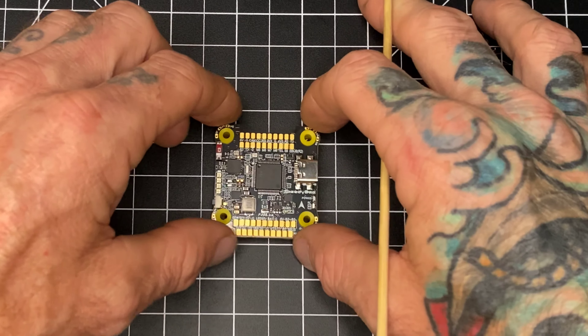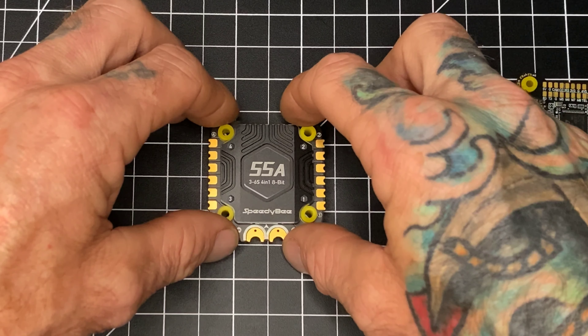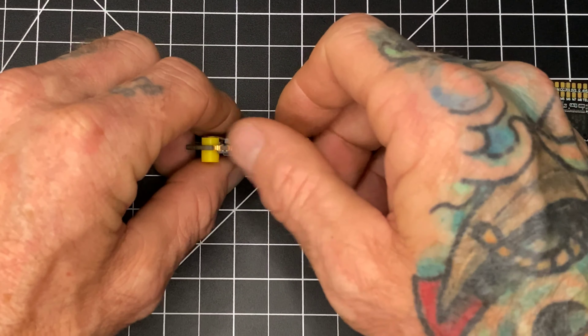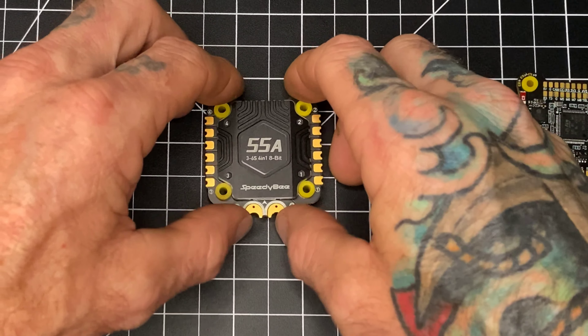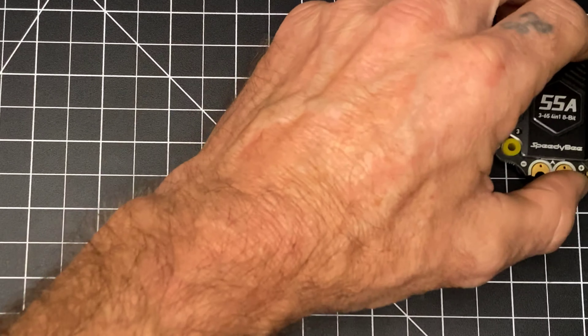With the SD card slot, you are not limited to 16 or 8 megabytes — you can put in a big chip and take some healthy long logs. The ESC is a 55 amp, 3 to 6S, 8-bit continuous 55 amp, and they say it's because of thicker PCB. You guys know I'm going to put that to the test.